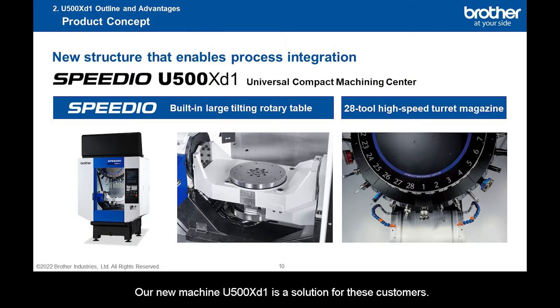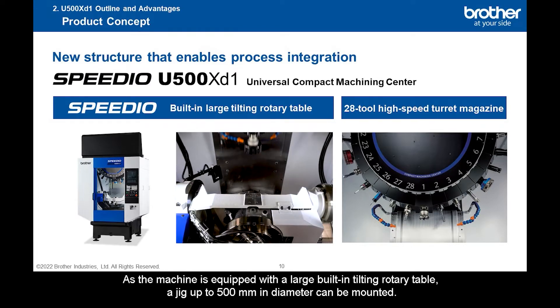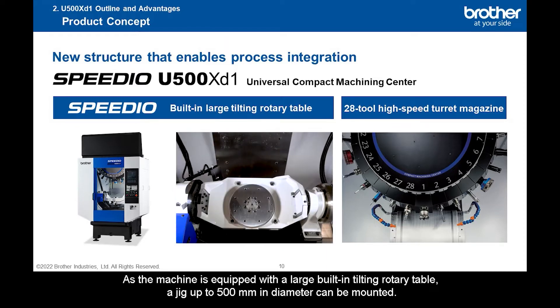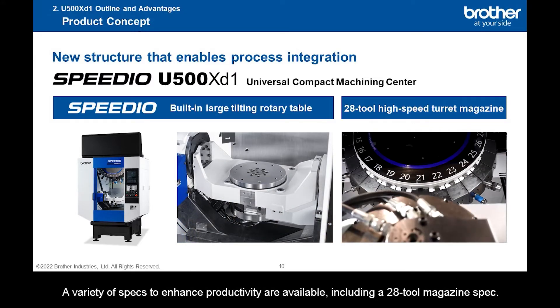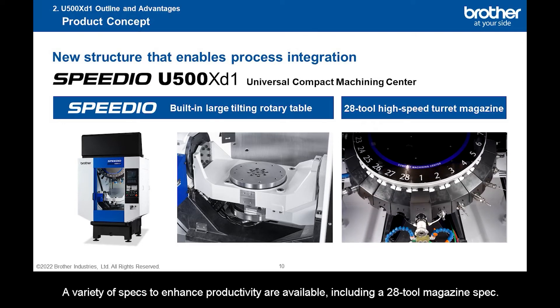Our new machine U-500XD1 is a solution for these customers. The U-500XD1 is a multi-face machining center that enables process integration. As the machine is equipped with a large built-in tilting rotary table, a jig up to 500 mm in diameter can be mounted. A variety of specs to enhance productivity are available, including a 28-tool magazine spec.